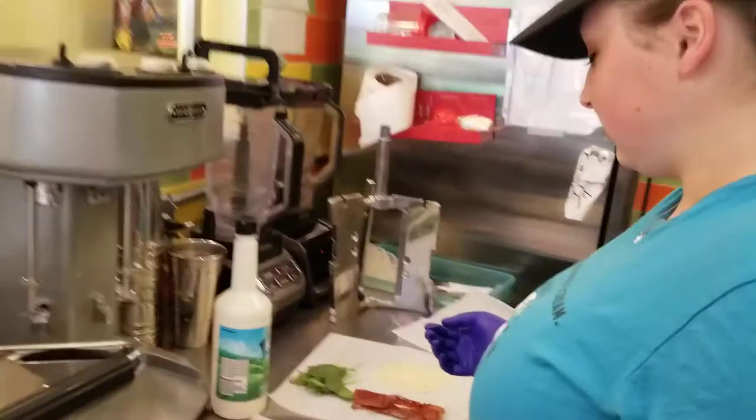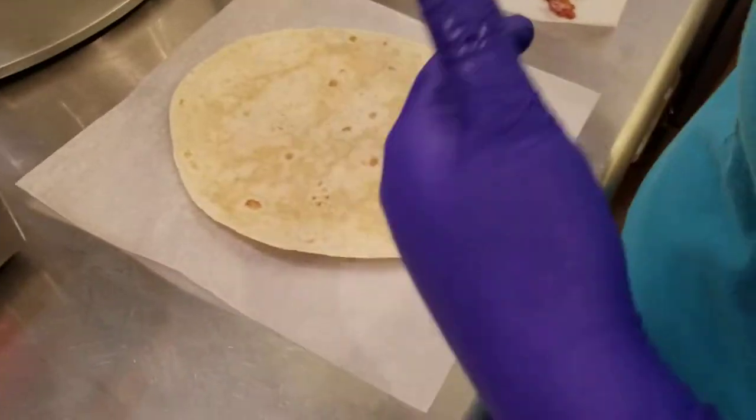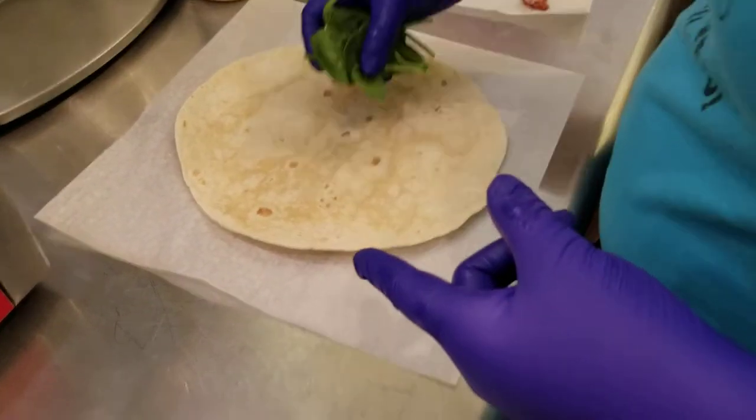Ariana is going to show us how to make the new turkey bacon ranch wrap. She's got a wrap out, and then we're going to go with 10 to 15 pieces of spinach, leaving room on the edges to fold it.